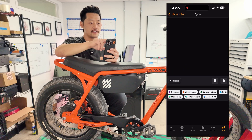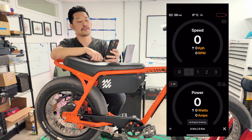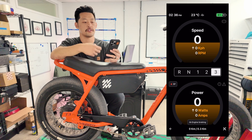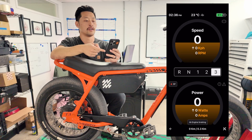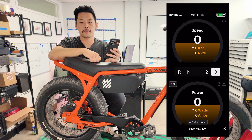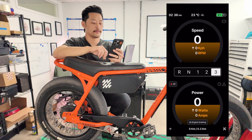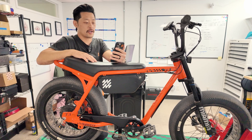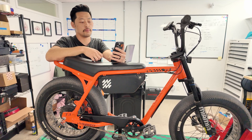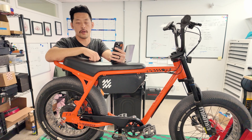Finally, if you exit and go back to your vehicle, instead of clicking setup you can click dash. This is a neat feature that shows everything you might need to know for your bike — ride modes, live speed, live power, and things like motor temperature at the top that might be useful to have. You can always put this on your handlebars and go ride with it. That's pretty much everything you're gonna use Kilowatt for on a Handleworks product. Most of this stuff is already tuned for you.